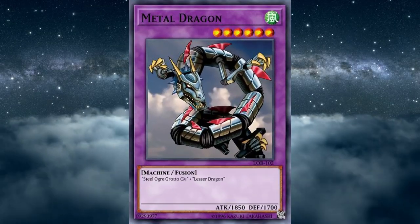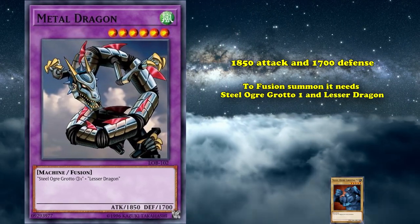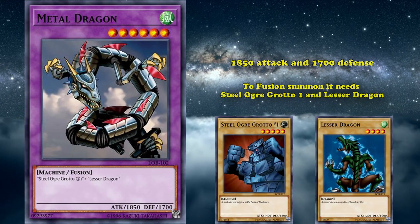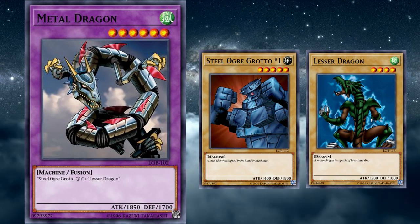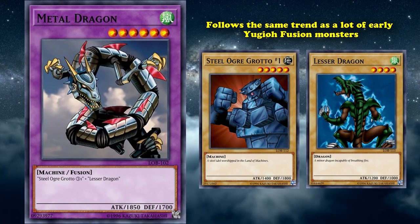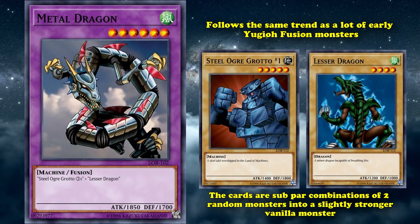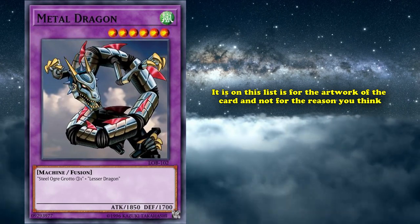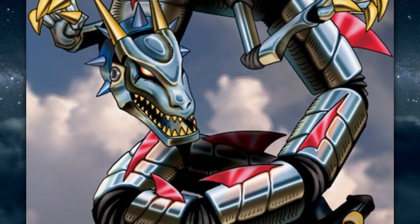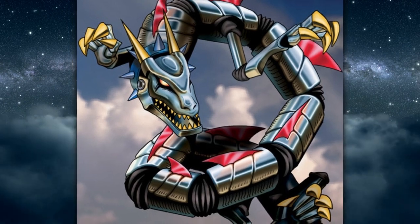The next card on our list is called Metal Dragon. This is a level 6 machine fusion monster with 1850 attack and 1700 defense. For its fusion summon, Metal Dragon needs Steel Ogre Grotto 1 and Lesser Dragon — Steel Ogre is a level 5 vanilla monster and Lesser Dragon is a level 4 vanilla monster, and there really isn't anything special about them. Metal Dragon follows the same trend as a lot of early Yu-Gi-Oh! fusion monsters, where the cards are subpar combinations of two random monsters into a slightly stronger vanilla monster. But why it's on this list is for the artwork of the card — the background is what stands out, in that the background is a random stock photo of some clouds, which is pretty funny.